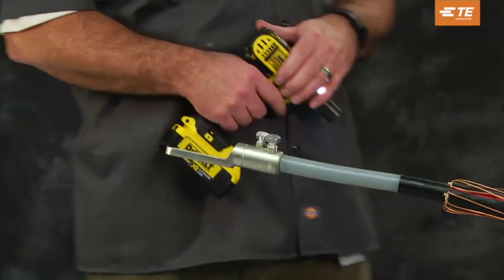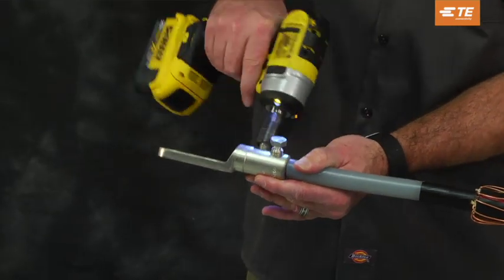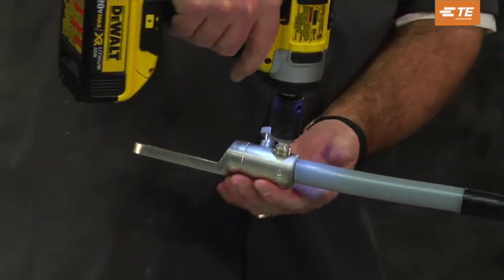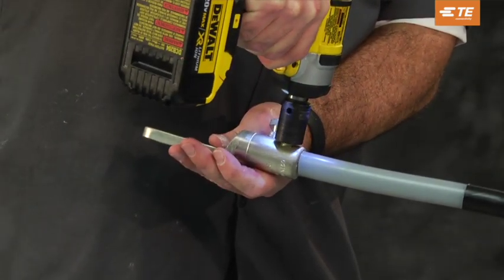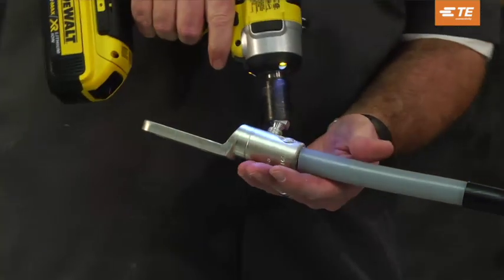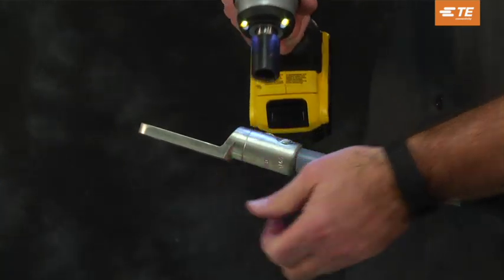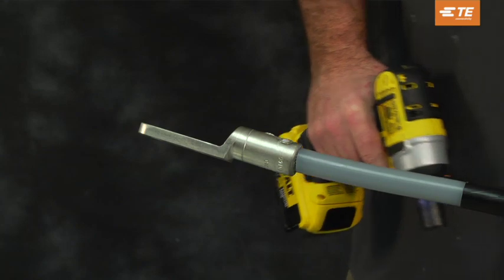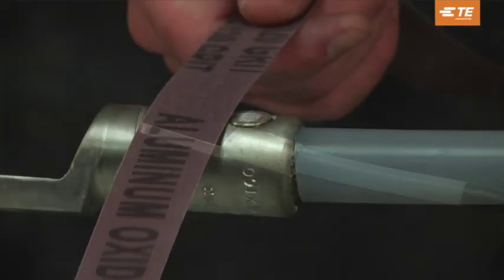Alternately tighten the bolts set by half turns with a socket wrench until the bolts shear off. Alternatively, use an impact wrench and tighten the bolts so that they remain in place during the shearing process. In the order shown in the connector installation instructions, tighten the bolts until they shear off. The bolts must be sheared off in a specific sequence — starting from the bolt closest to the cable insulation, moving towards the end of the lug and finishing with the bolt closest to the lug end.